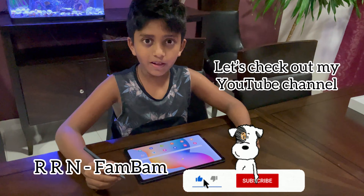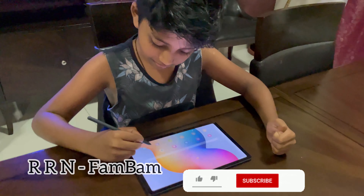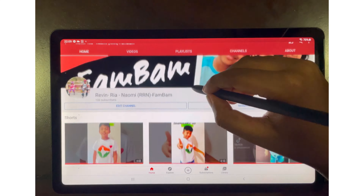Now let's watch some of my own videos. Hello guys, today I'm going to show you how to make a Wolverine claw — my first video on my own tab. If you like this video, don't forget to hit the like button and subscribe. Bye guys!